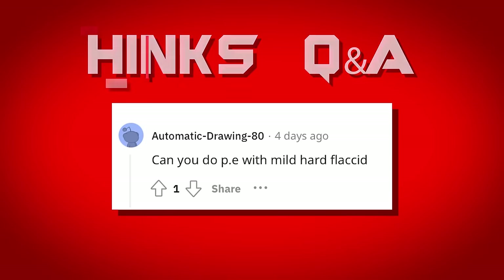Can you do PE with mild hard flaccid? Can you? Yes. Do I know people with hard flaccid who do it? Yes. Would I personally do it? Absolutely not. I would do everything possible to correct hard flaccid before considering any enlargement work. I'd rather someone try 5,000 mg of citrulline or Cialis to achieve the hardest erection possible and see what size potential they have with perfect erectile quality first — because most wouldn't even need PE at that point. There are many PE activities that could make hard flaccid significantly worse.